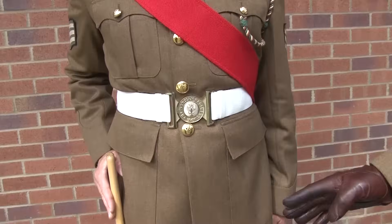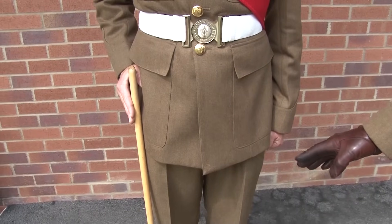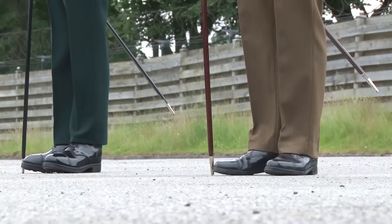The white belt is blanketed correctly and highly polished with the brasses, which you can see are the Mercian regiment itself. The jacket fits the soldier correctly and it runs onto his trousers. The trousers should be highly creased, sitting on the second lace hole of the shoes.